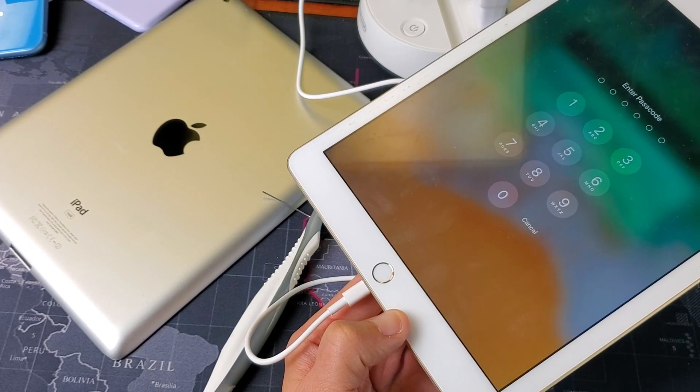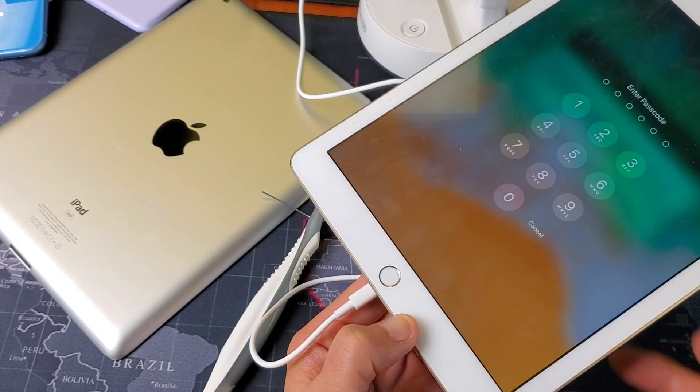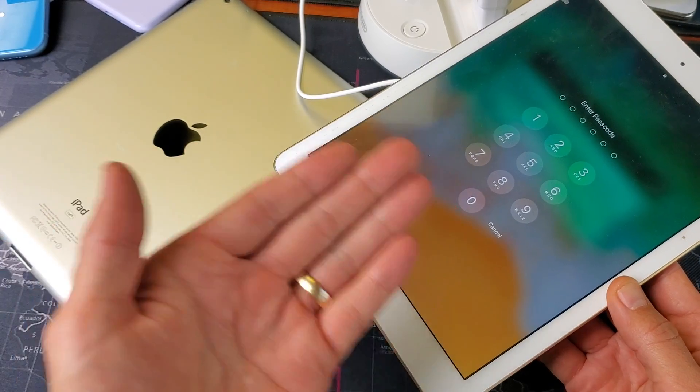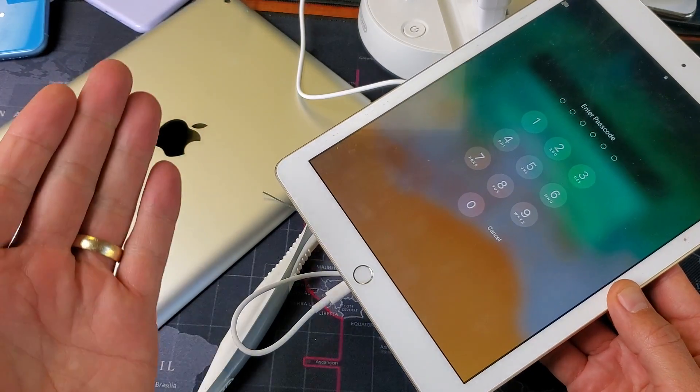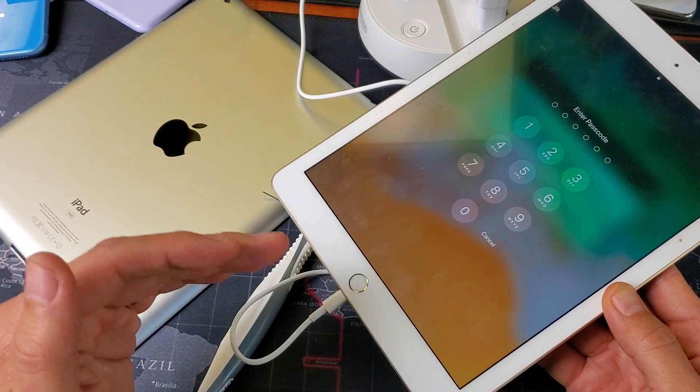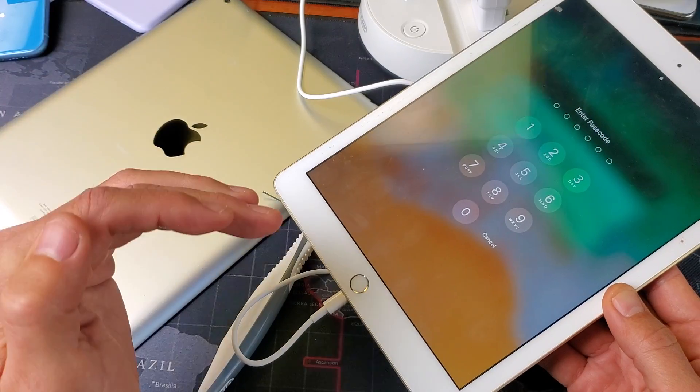Hey, what is going on guys? You have an iPad — any iPad — and you have an issue with charging. When you plug it in, maybe it doesn't charge at all, maybe it charges on and off, or maybe it will charge up to a certain point, like 20%, and it won't go above.